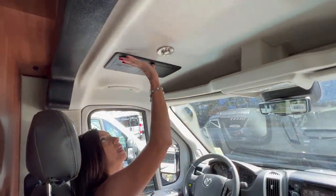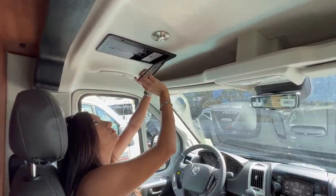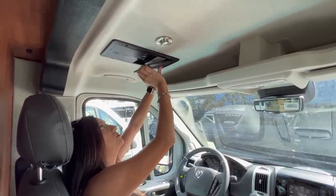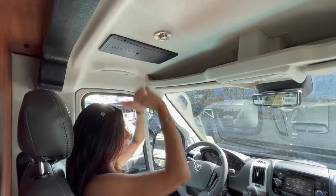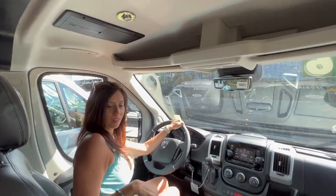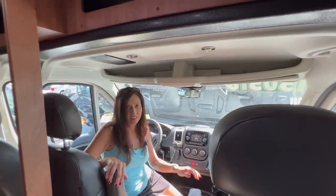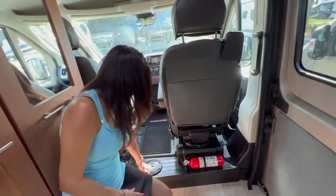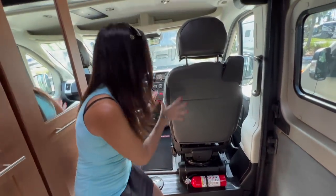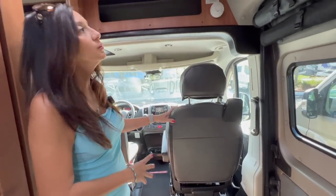Right above my head in the driver's seat is the power control center. In between these two front seats, there's a mount for a pedestal table, and these seats do swivel around so you can enjoy the use of that table when you put it in.